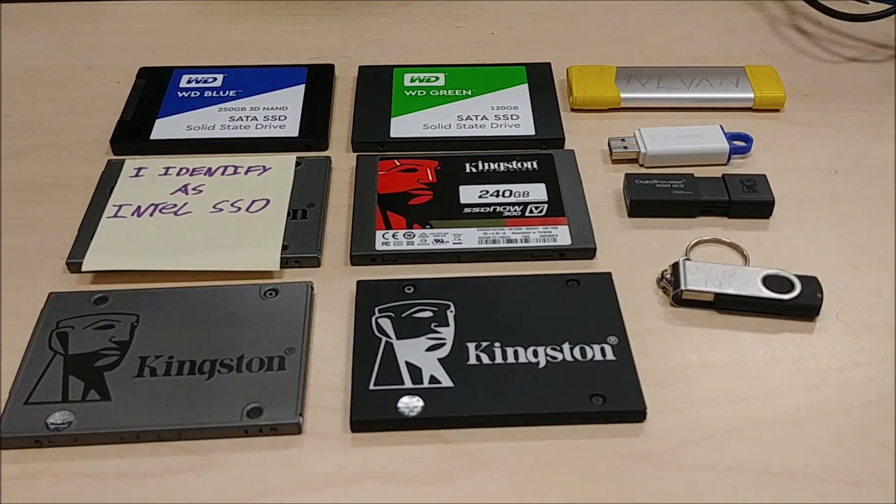Ladies and gentlemen, how's it going? Once again, I'm your boy Nev from Nev's TechBits. Today I want to do a speed test on some of these drives.